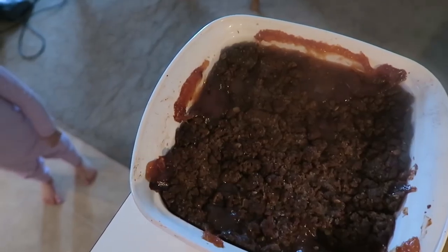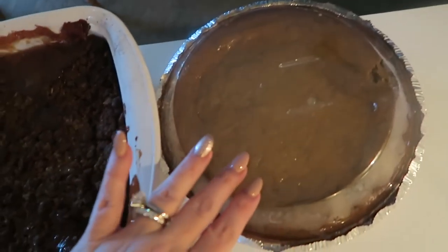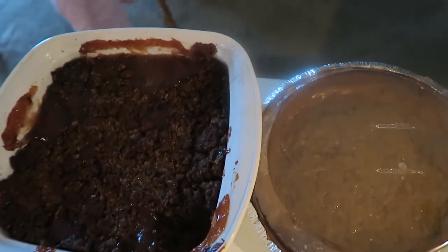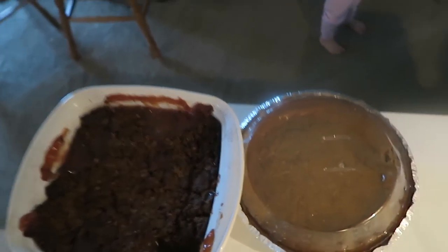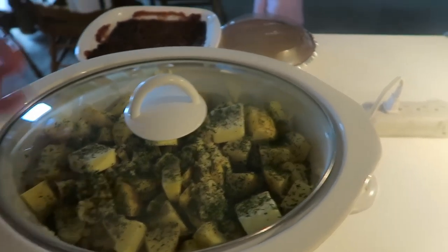I've got apple crisp over here — it's like an apple brown Betty. And then there's my homemade pumpkin pie. Those aren't getting refrigerated. I've also got a chocolate pudding pie and a pumpkin roll in the refrigerator.